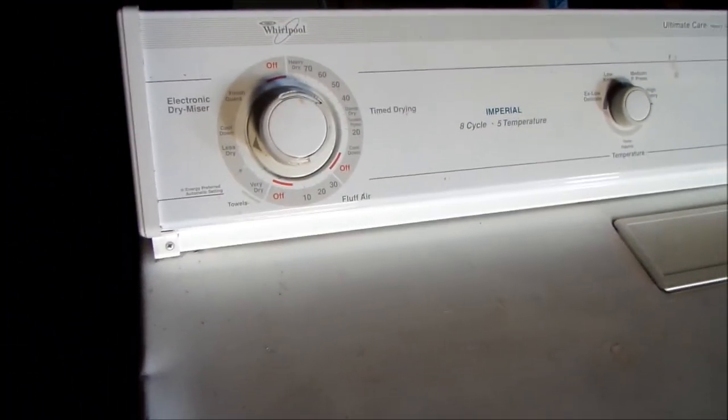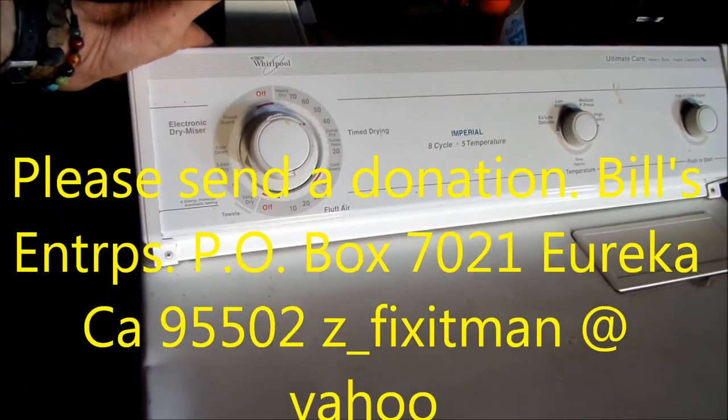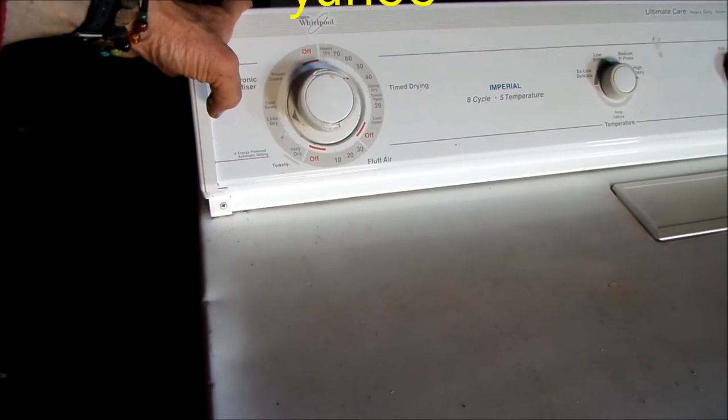That's what you might do if you can't afford a brand new timer. That's your tip for today. Thanks for watching. Your donations help support reuse and recycling worldwide. Thank you very much.